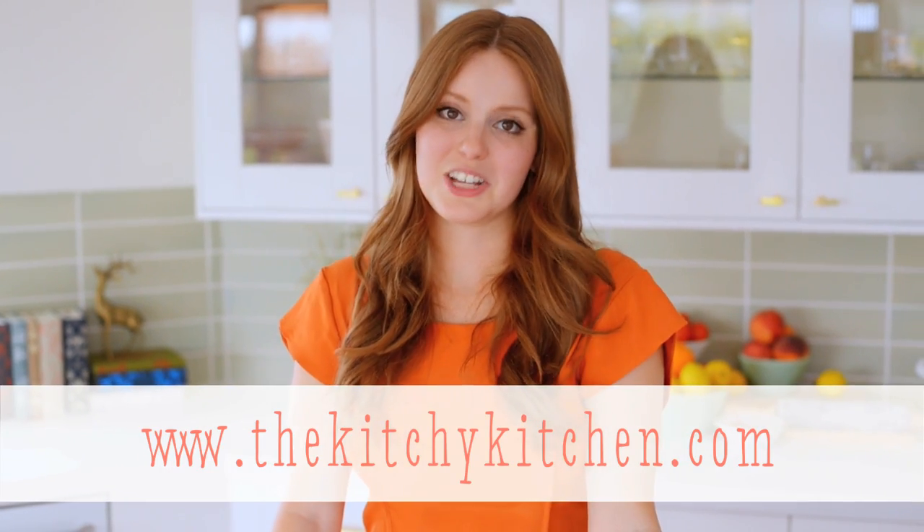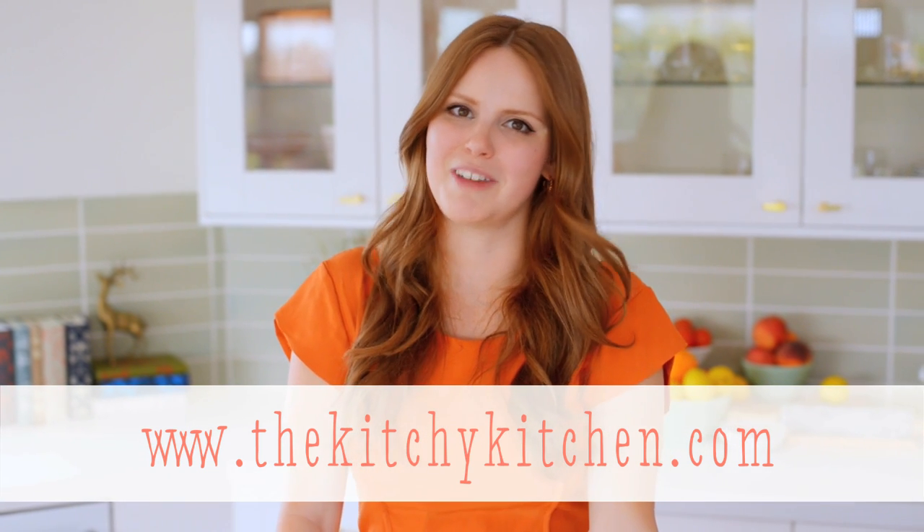For more recipes featuring this technique, check out my blog, thekitchykitchen.com, and my new cookbook, The Kitchy Kitchen, available where books are sold.